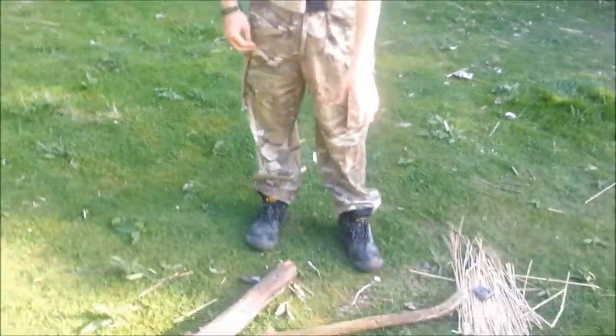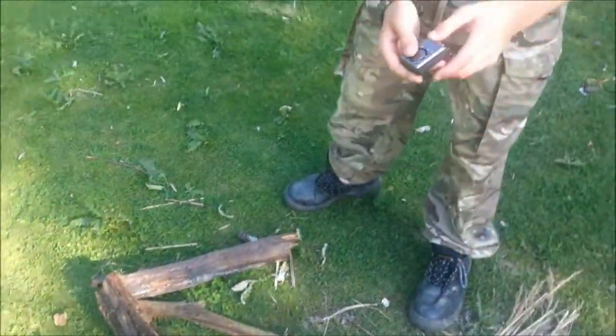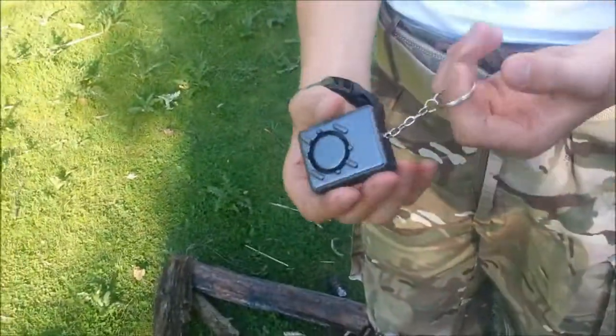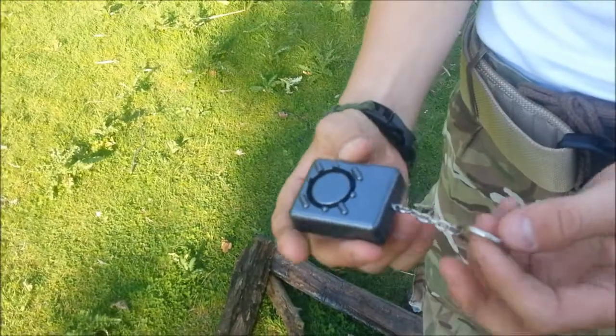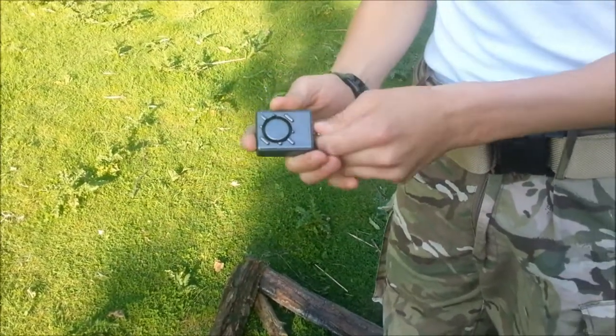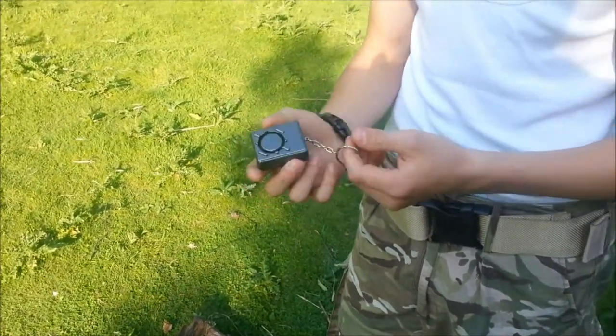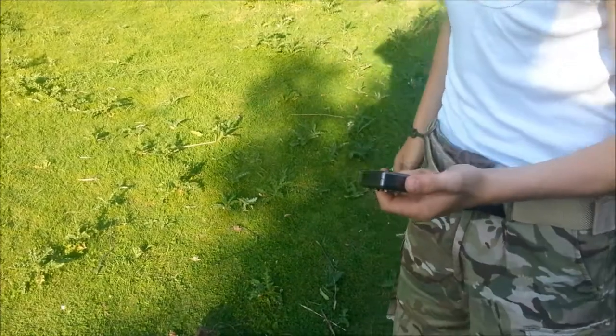What you can see here guys is an arrow I've made, because I've got this alarm. It's like a rape alarm or a panic alarm — if you're in a dangerous situation, you pull it. 130 decibels — that's it. It's loud. Put it on and it goes a long way.